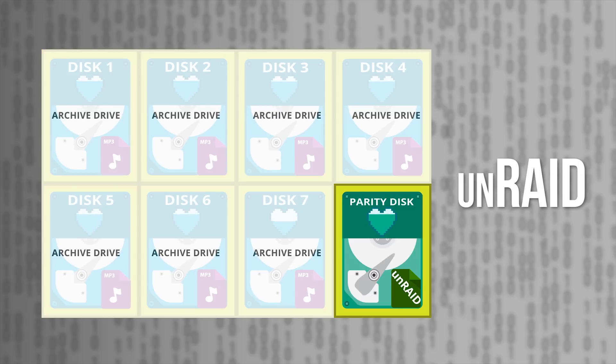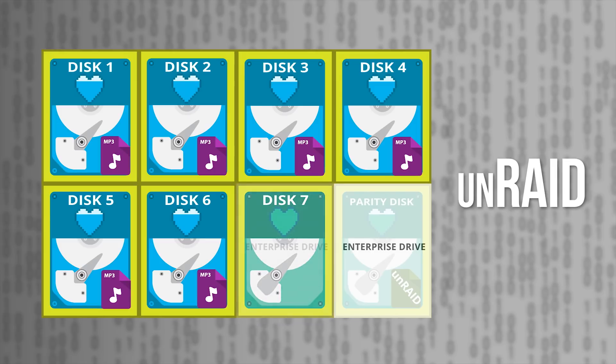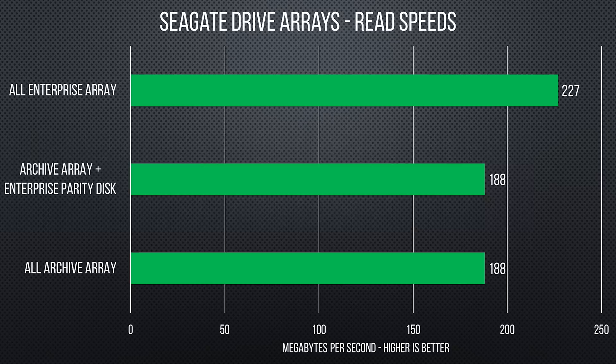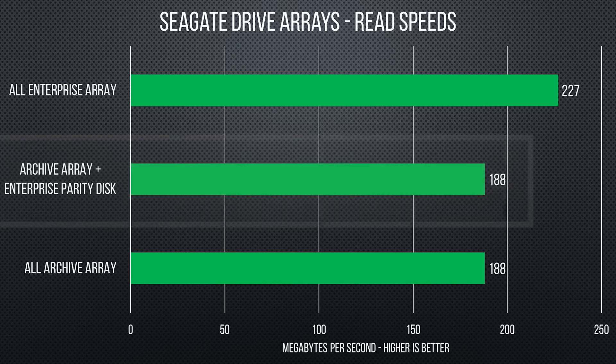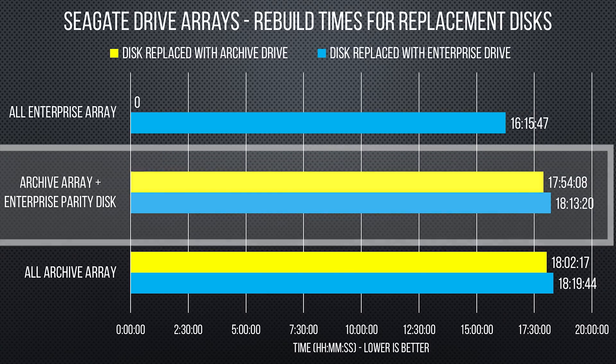So now we're 70% of the way through the video and we've finally come to my idea. I figured by using archive drives in the array and an enterprise drive for parity — and to replace any failed archive drives — I could mask both the poor random write performance and the slow rebuild times of the archive drives. And as you'll see from these performance numbers, it didn't work out that way at all. My heterogeneous drive mixture configuration had worse performance than both all enterprise capacity drives, which I expected, and worse than a pure archive drive setup.